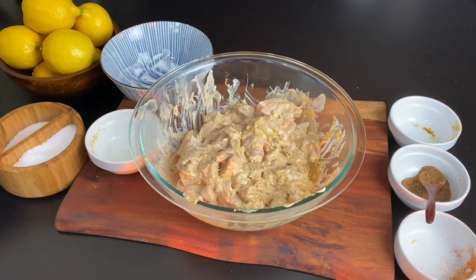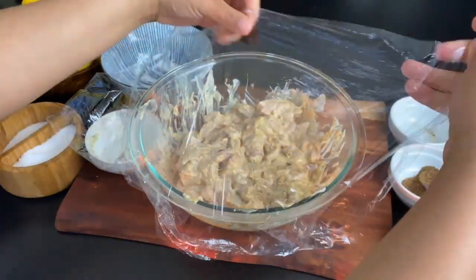I'm gonna allow this to marinate at room temperature for 30 minutes. But if you would like to do this overnight, you can wrap it in cling film and store it in the fridge.